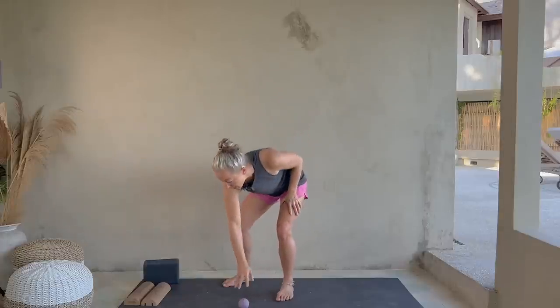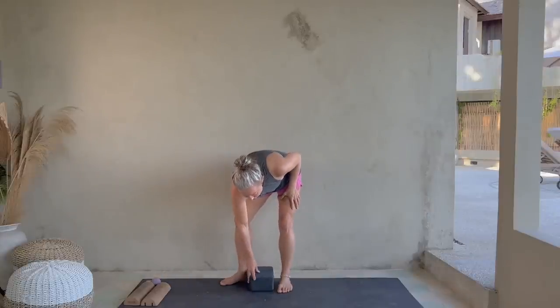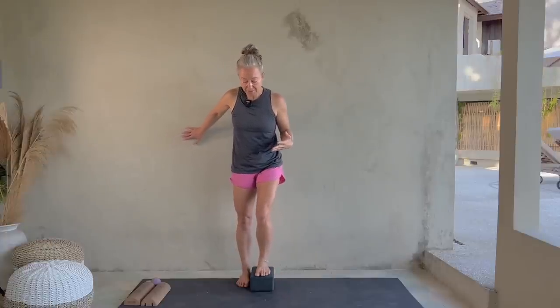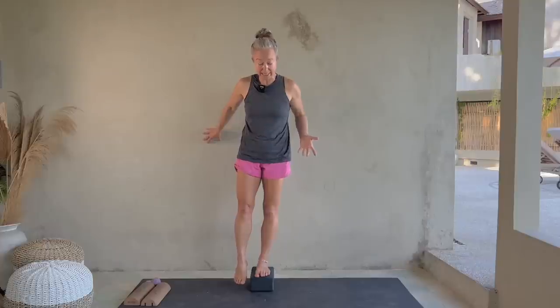Now that we're a little warmed up, let's move on to something that looks a bit more like balance. I like standing on a yoga block for this — it helps a lot of people get into their hips more. Have something to balance on if you'd like: a chair, a counter, a wall. You're going to stand on your block. Here are a few tips for how to stand on your block.